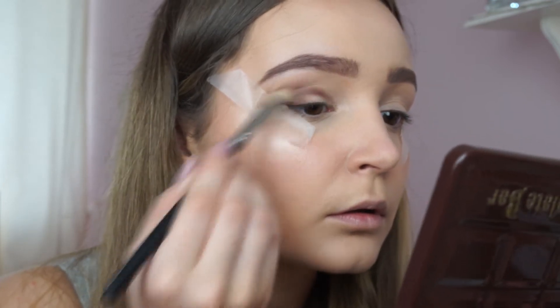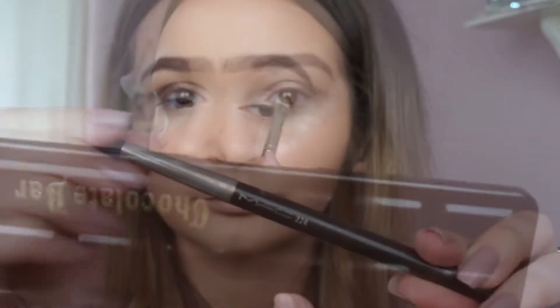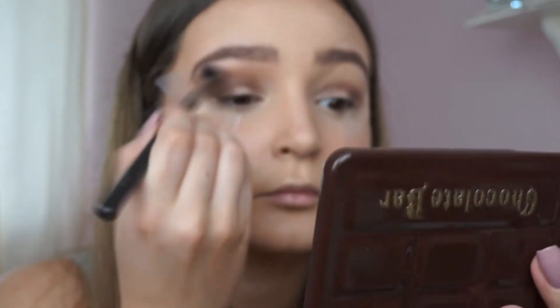I'm taking the shade Semi Sweet — it's a dark brown shade — and I'm putting that in the crease and in the outer parts of my lid. I'm then taking a fluffy brush and using the shades Milk Chocolate and Salted Caramel to blend the crease up towards my brow bone.